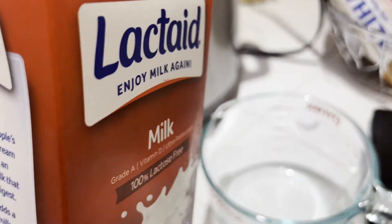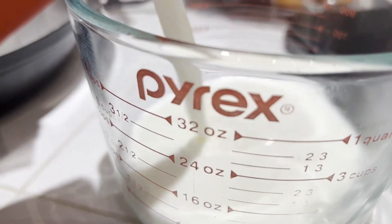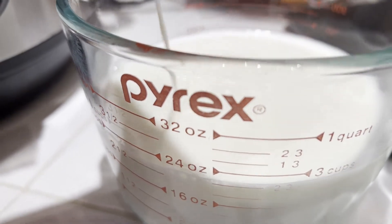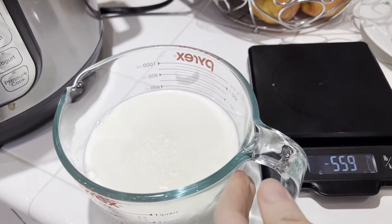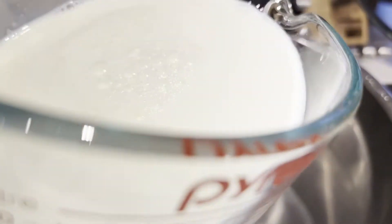Now we've got our powder. I like to use whole milk — it gives a really strong, rich, creamy flavor. You can also go for two percent milk or skim milk if you're trying to reduce the fat.